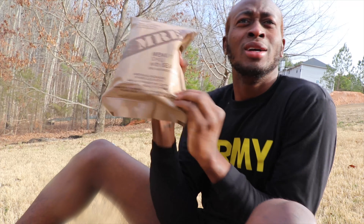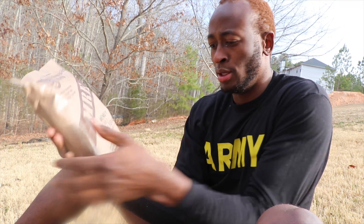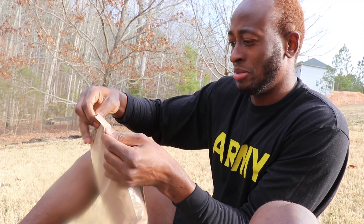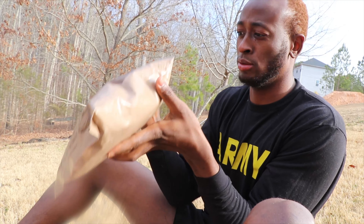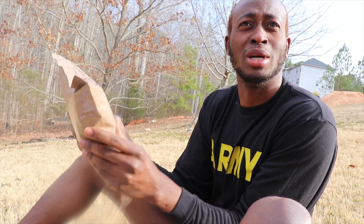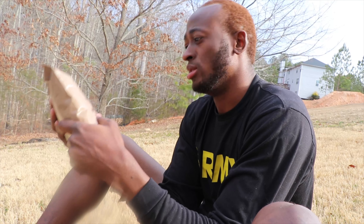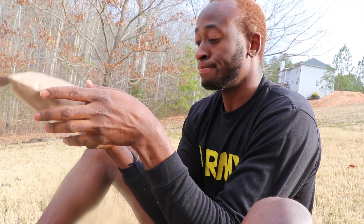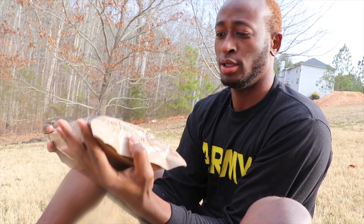So let's make this quick. This is an MRE - it was invented for soldiers that were on patrol during the 1980s. Today we're eating it, and sometimes it's still expired. That's gonna be the first thing we check. You get the option to check expiration when you're in basic training, but I'm gonna go ahead and check - okay, it is expired. Who cares, let's go.